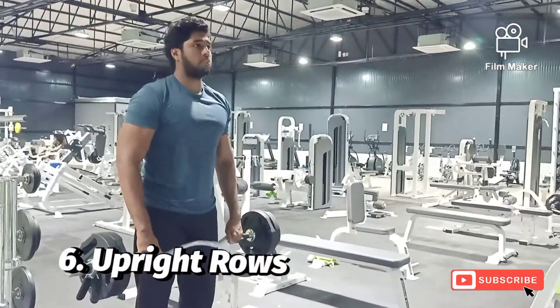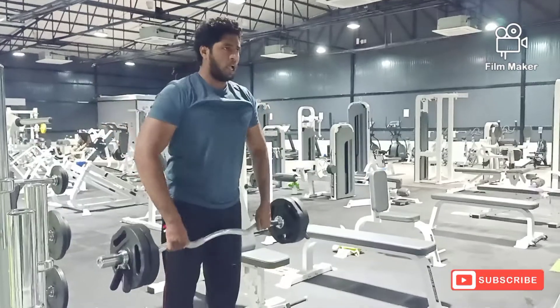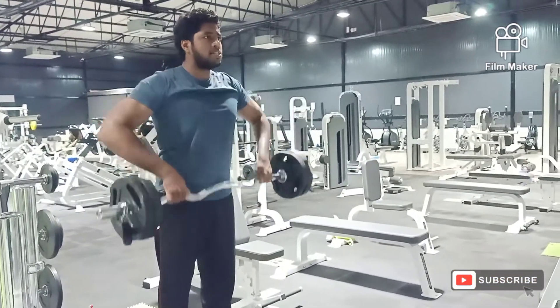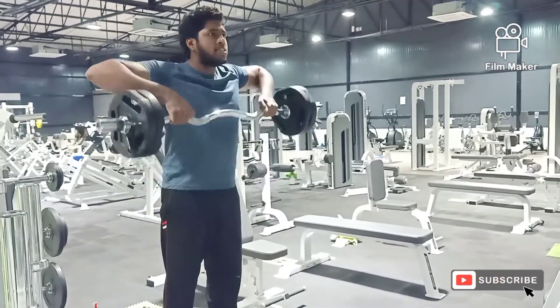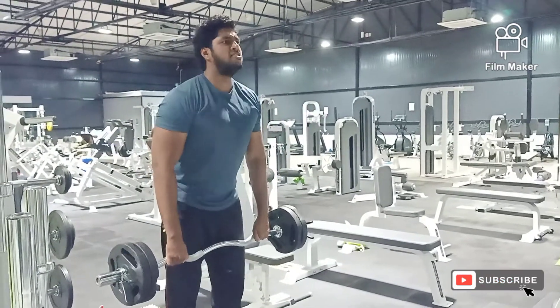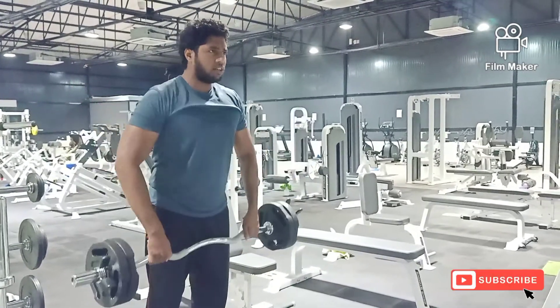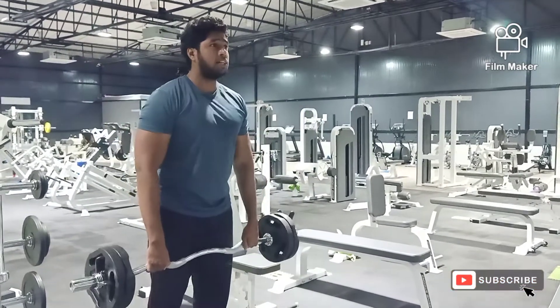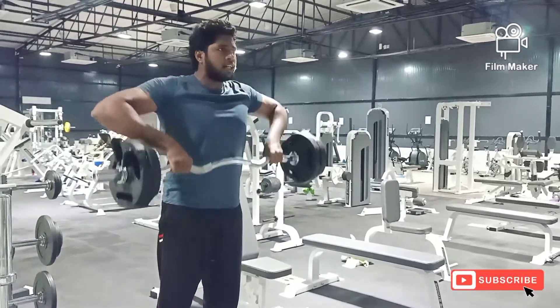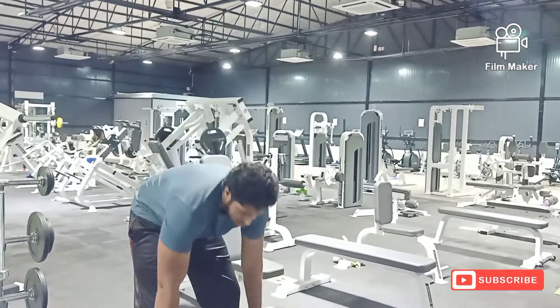Our sixth variation here is for shoulders, which is upright rows. I am using an EZ barbell here. If you are not comfortable with an EZ barbell, you can use a straight barbell too, depending on your comfort levels. Make sure you hit the exact muscle group with proper form. Don't forget, it's a high volume workout day — each variation at least 4-6 sets.